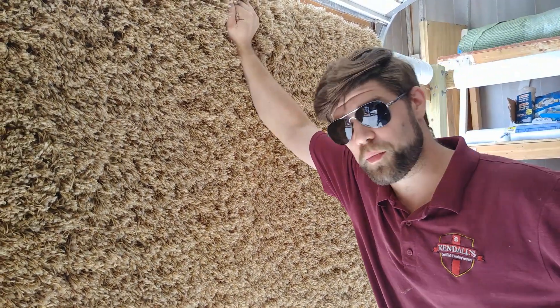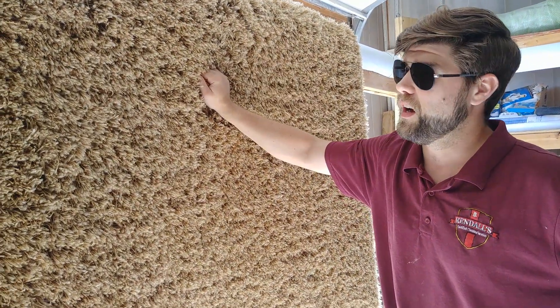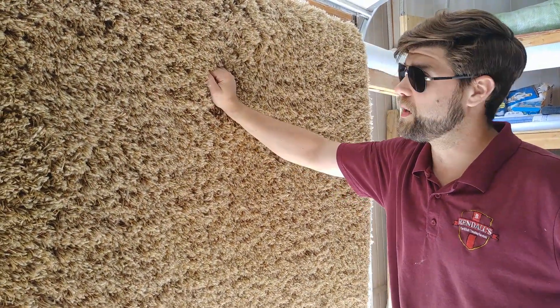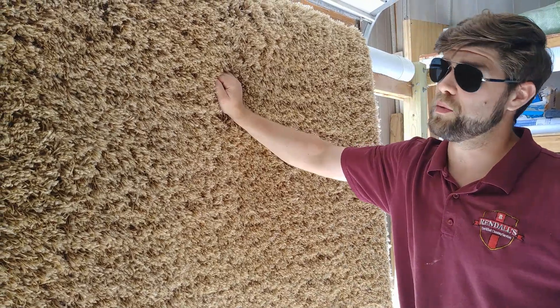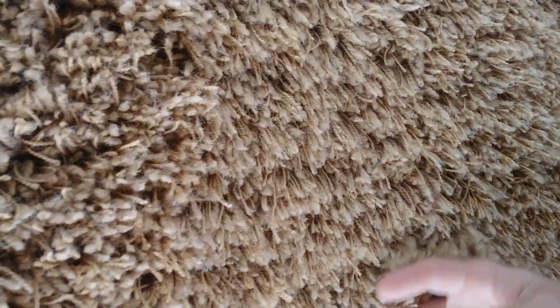Shag rugs are super popular right now. They are probably one of my most common rugs that I see. They are one of the cheaper, more affordable rugs, and people love them because they're plush, they're soft, they feel nice in between your toes. It's awesome, but it's not awesome to clean.